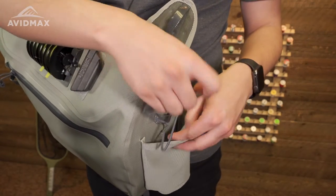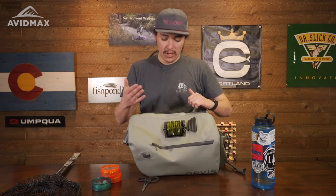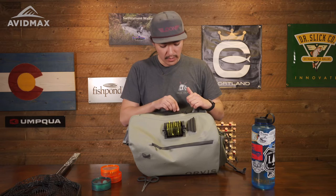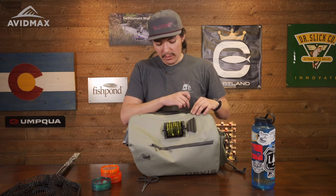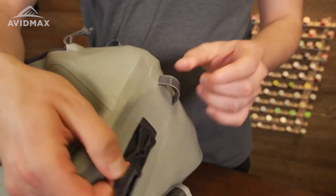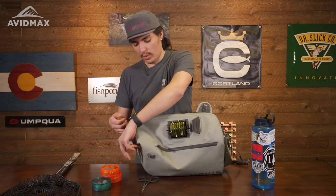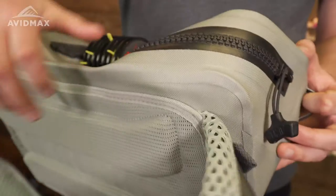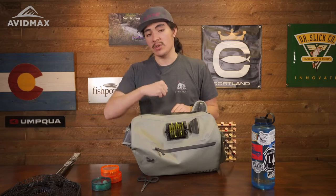Getting into the pack, it does use one of Orvis's T-Zip zippers, so it is going to be a little harder to open up, but that is what you are paying for with a waterproof pack. Orvis did think ahead — you have these straps on the side so you can put your thumb or a finger in one of them and open it up with ease. It's especially nice when closing it, to make sure you close it all the way to the point where no air is being let out, which helps ensure it is waterproof.